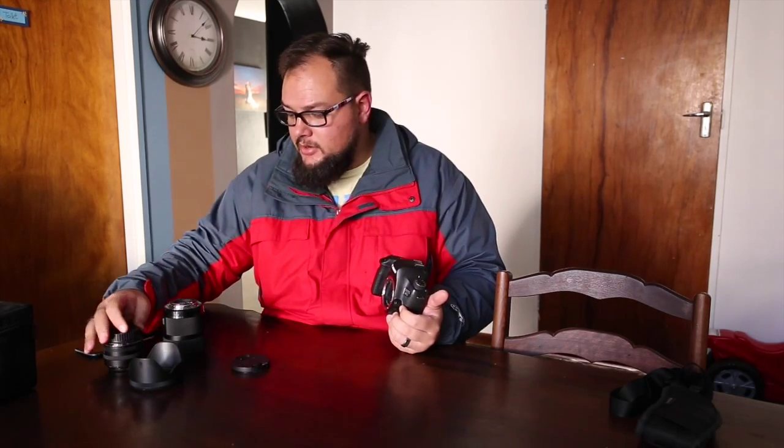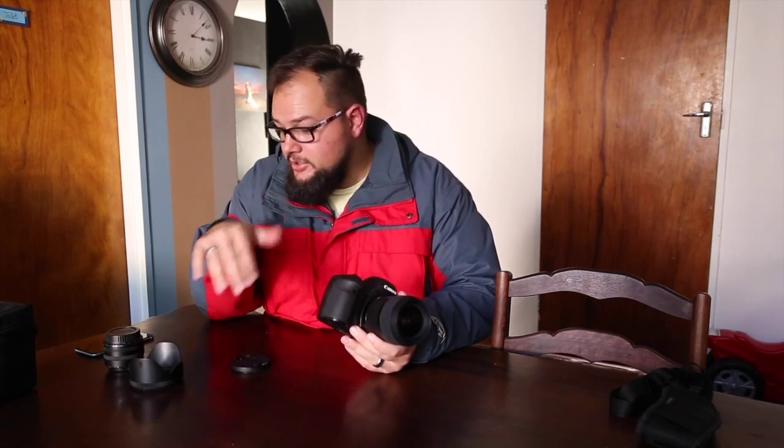One thing I noticed is that with all Sigma Art lenses, you can get the docking station with it. The docking station is where you can fine-tune your lens to your camera body. I've got two Canon 6D bodies, and I shot with the Sigma on my other body - not the one I'm filming on - and it was soft at all the low f-stops. I could only get sharp images from f2.8 and f3.5 upwards, whereas with the Canon on both my bodies it's razor sharp from f2 all the way through.